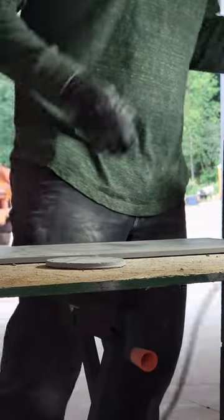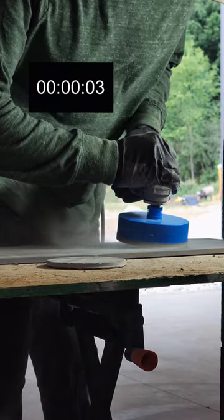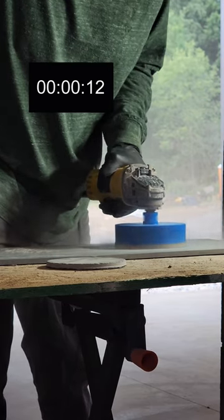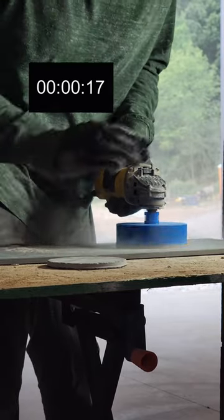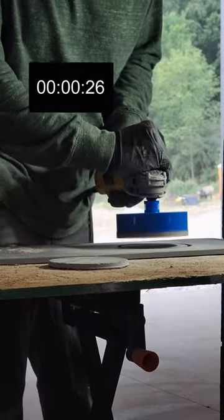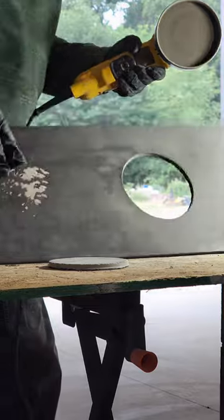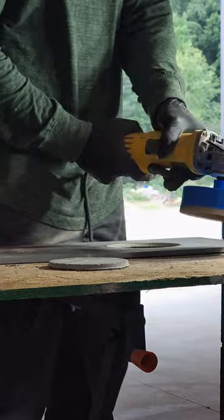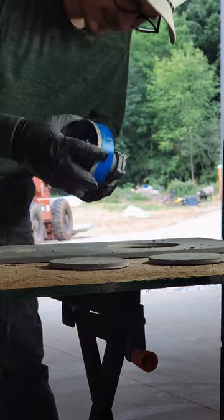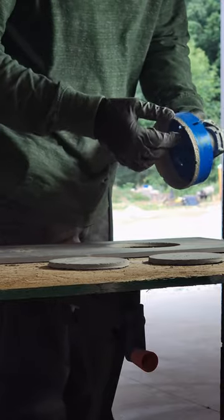Hole number two. This thing is just wrecking it — it's just kind of crazy. So much momentum, it takes forever to slow down. It's a very solid blade for its size and heft. Look at that second hole — just rips right through. Well done, Titan Diamond Tools, well done. This is a great blade.